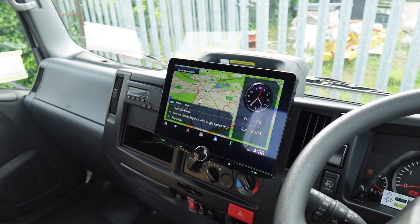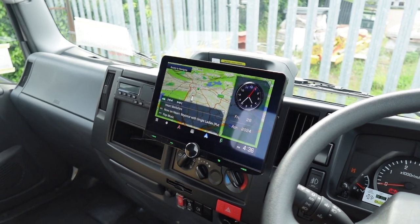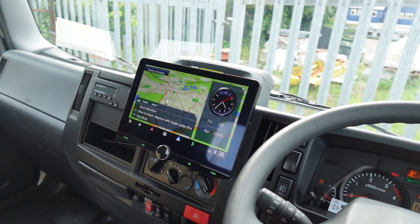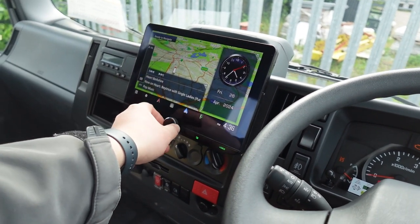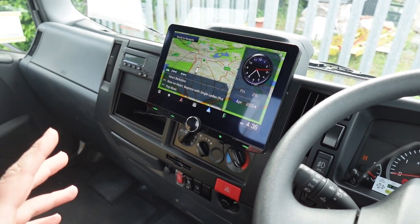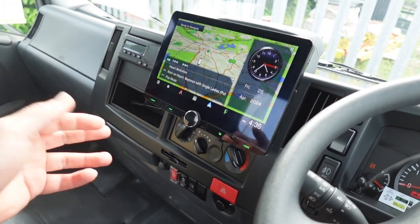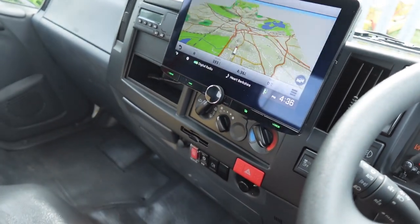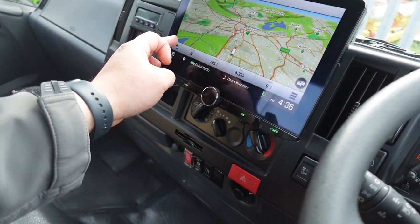This head unit comes packed with all the features you would ever need — generally minus a CD player. Starting from the top, we've got built-in navigation via Garmin. This is a motorhome or lorry-specific navigation where you can input the dimensions of your vehicle, though obviously you can use it for normal vehicles as well.